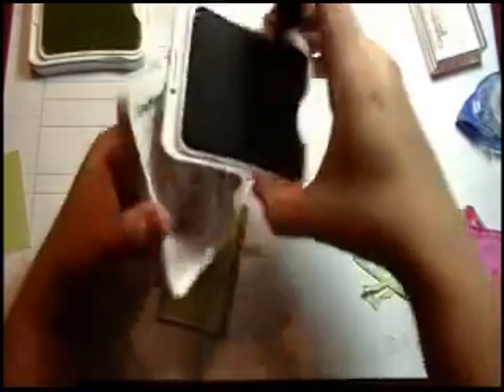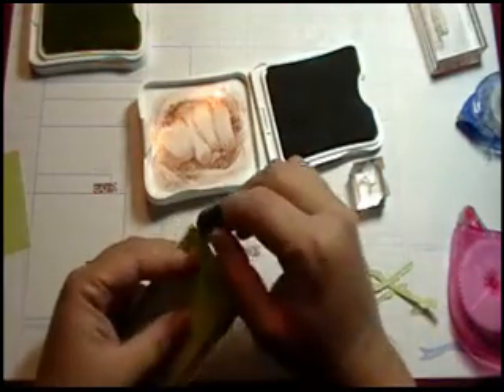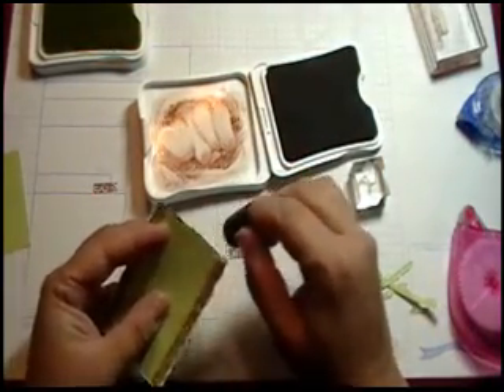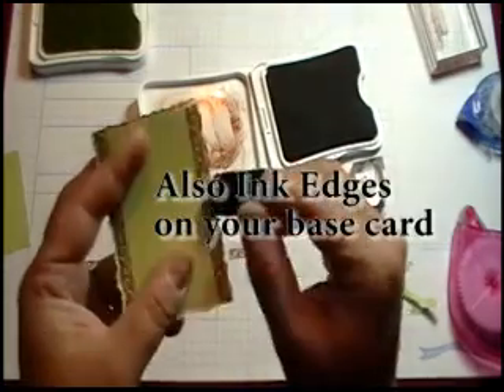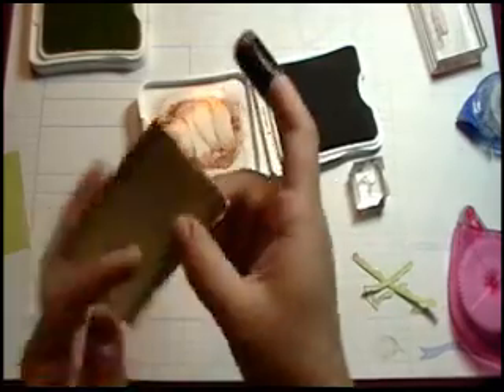Now we've got that all done. We're going to come back — there again, we're going to punch, get that ink on the inside, take our sponge dauber, load it up, and just come in and ink that little edge there.